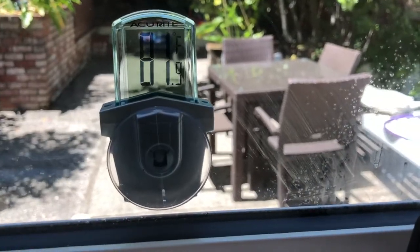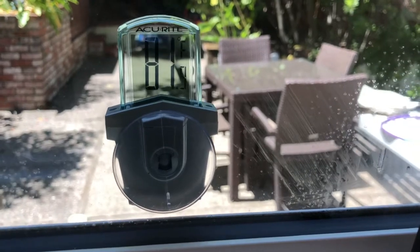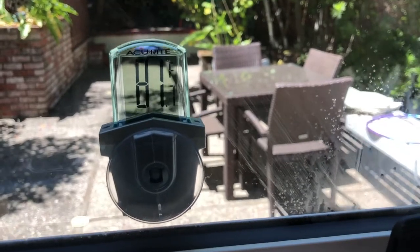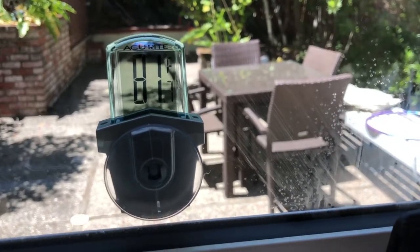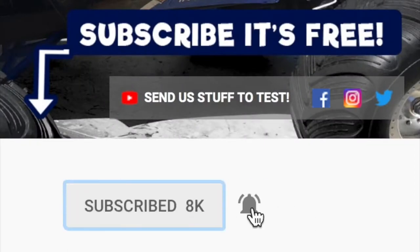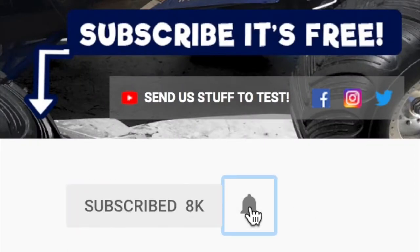I hope you liked this video review of the Accurate outdoor thermometer. If you did and you want one for your big backyard, please use the link below the video. If you liked this video and want to see more Big Backyard Ideas, please subscribe. Thanks for watching. If you did, please click on the circle image to subscribe, and don't forget to hit that little notifications bell next to the subscribe button.